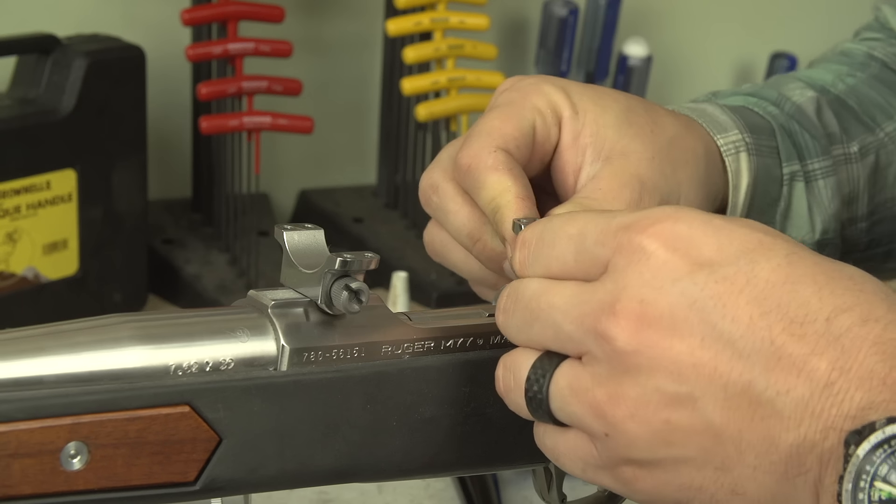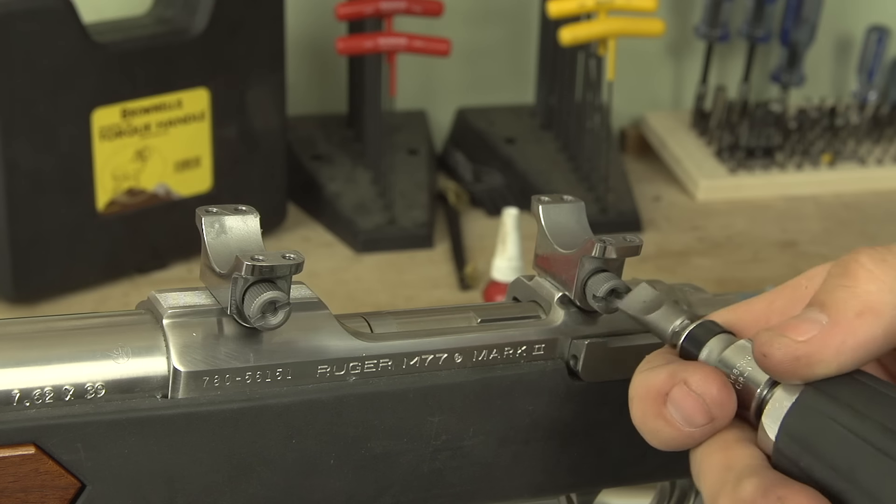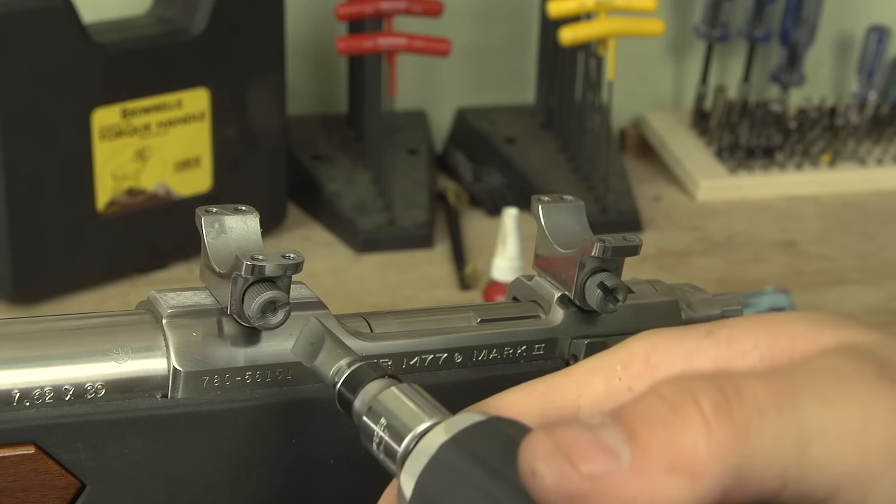If you have a single-piece base like some of the Leupold type bases, it's a single mount that stretches from the rear to the front of the receiver. You pull those screws out, drop the base in place, and drop proprietary Leupold style rings in — sometimes those are windage adjustable as well. But with this Ruger arrangement, you have a key and a key slot and a wedge-style rail where the ring bases get pushed forward and snugged up.